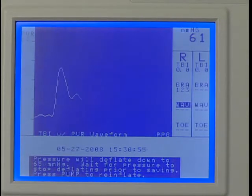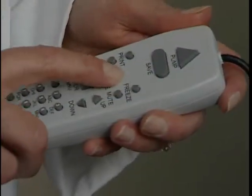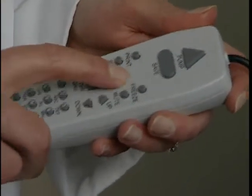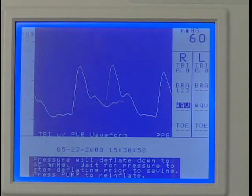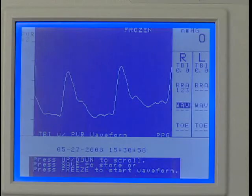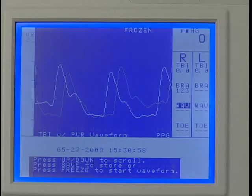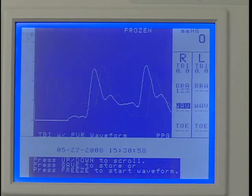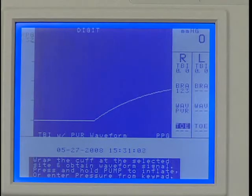Wait for the cuff deflating message on the display to disappear. If needed, use the Scale key to optimize the waveform. After the waveform stabilizes, press Freeze. Here you have two options: if the waveform is acceptable, press Save to record it. Or use the up or down key to scroll to the optimum waveform, then press Save to record it. Press Save again to move to the next protocol location.